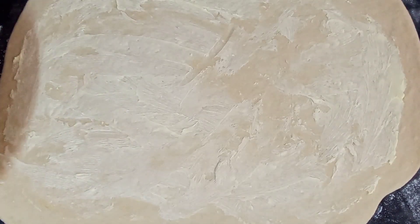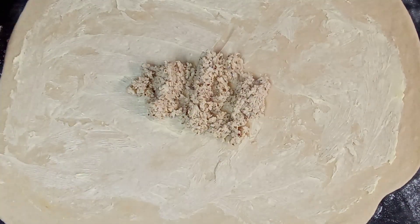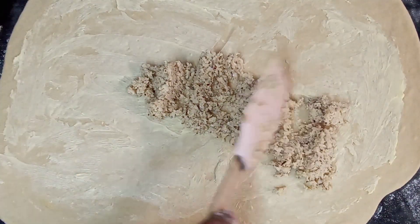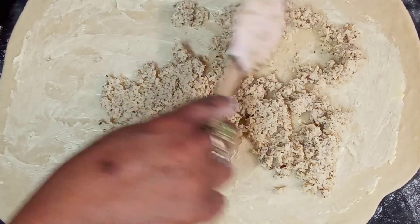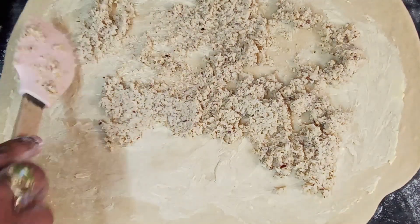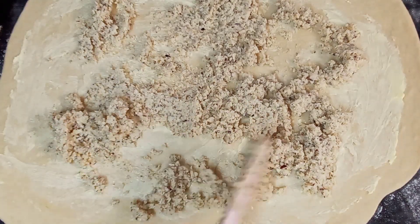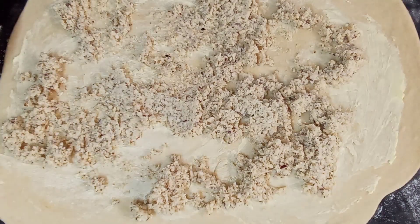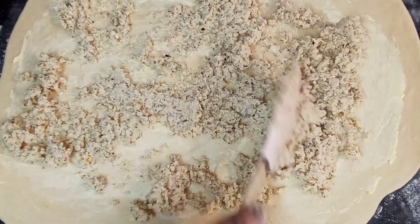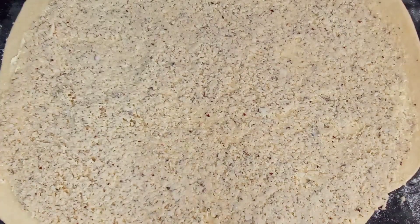Then I'm going to put my filling on and spread it out — my beautiful coconut filling — spread it out all over, like so. I'm going to carry on spreading this out. This is the way I spread my coconut filling all over the dough.